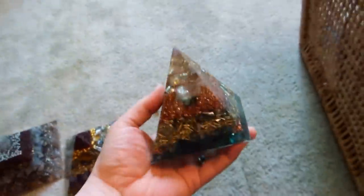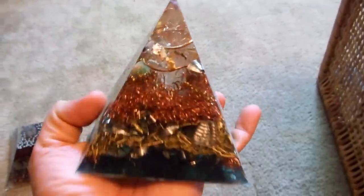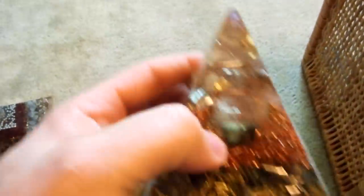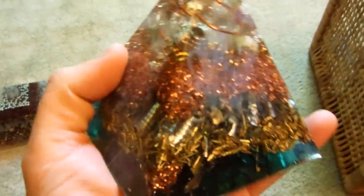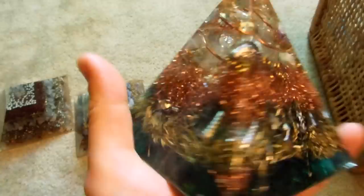First I want to show you this — this is the typical orgonite pyramid that you might get, that people sell on eBay. It's a nice pyramid but this is the typical size, and you'll notice it's primarily made of metal. You'll see there's a stone there, stone there, stone there — they kind of scatter stones around.